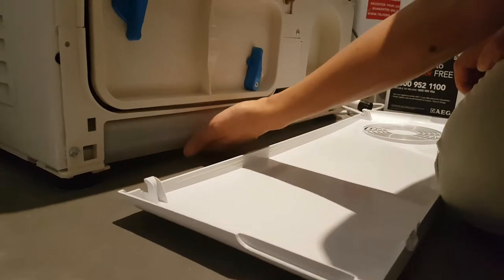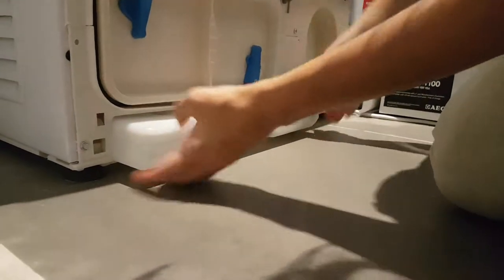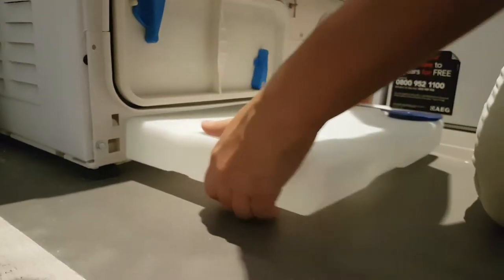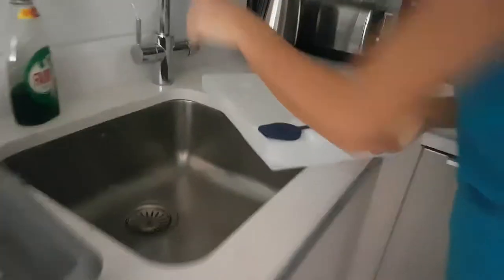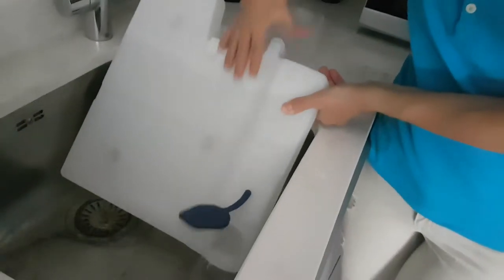You just push it towards you. As you can see, it's full of water. So all this water we'll just pour into the sink — remove it and put it in the sink.